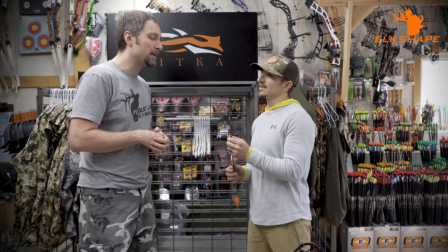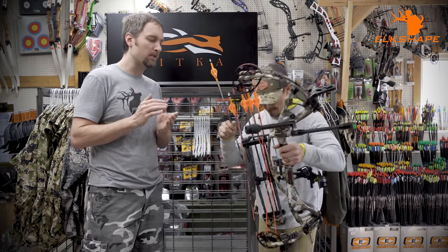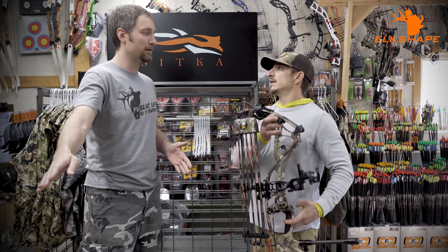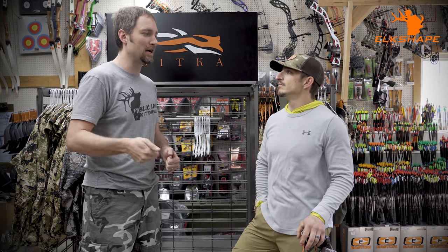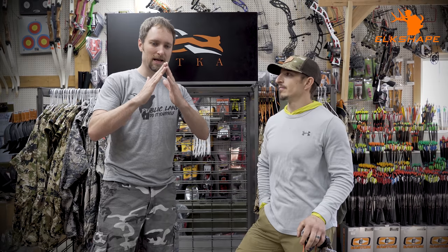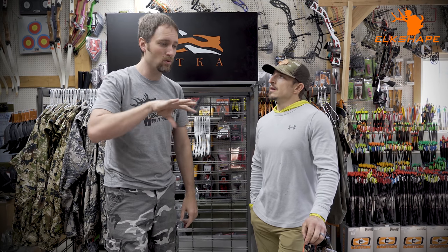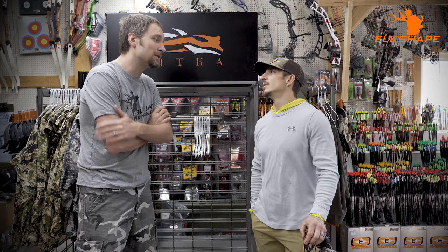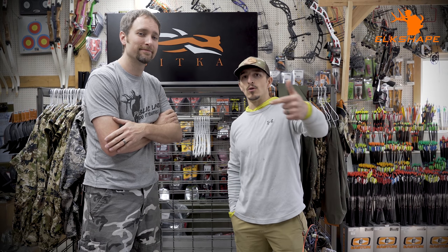Let's talk single bevel vs. double bevel. A single bevel grind is where one side of the broadhead is sharpened and the other is not. That creates less resistance. Like a single-bevel knife, it wants to go one direction when cutting — but it cuts with less effort because grinding both edges forces a straight line and creates more resistance. With a single bevel, all blades cut the same way and rotate through material, resulting in a substantial increase in penetration due to less resistance on the cut.